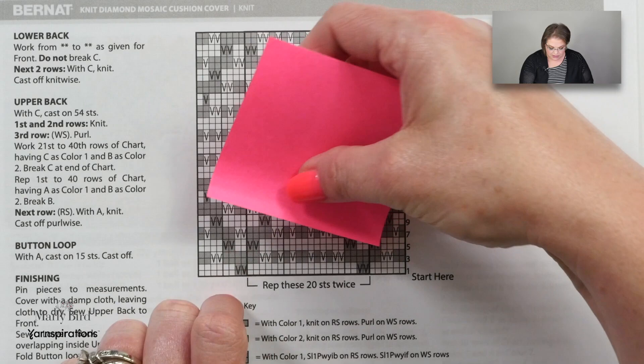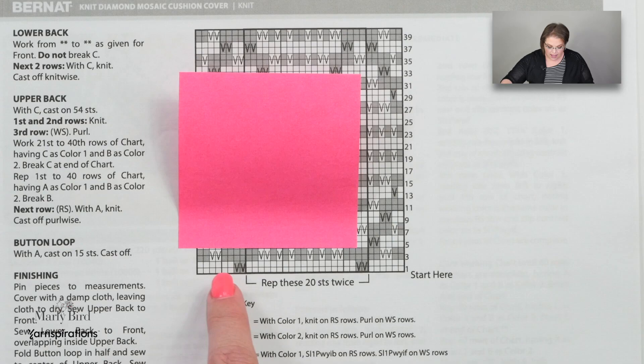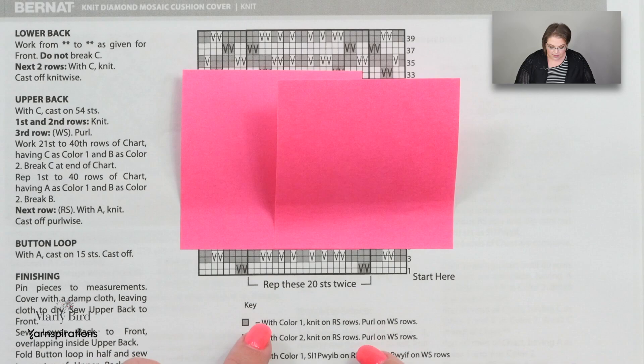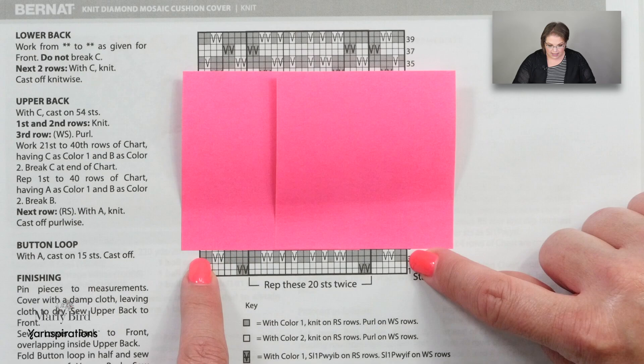Whenever I'm working with a chart I always have post-it notes, and I mark off the rows that I have not worked yet, leaving the rows I've worked visible. The reason is I can also see those same rows on my actual fabric. As I'm looking down from my needles, if I'm ever lost in my row I can look at what's below the row I'm on and get a better idea of where I am based on the previous rows. It's much better to mark off the rows above the row you're on versus below. So with the post-it notes here, I can see I'm ready to start row three.